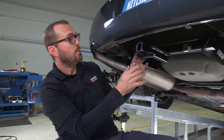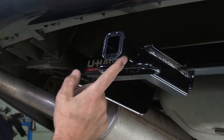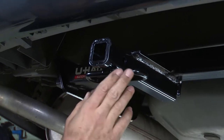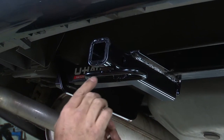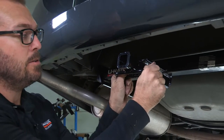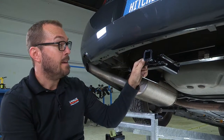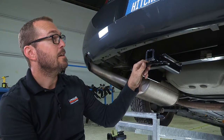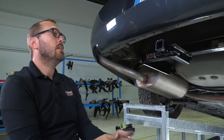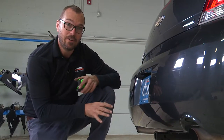With our hitch in place, we can see a couple of the features: the inch-and-a-quarter receiver tube with a reinforcing collar welded upon it, the pinhole to secure a ball mount or accessories like cargo carriers and bike racks, and this welded chainstay that allows you to loop trailer safety chains through it. A really nice, clean installation that's tucked under and a good ways back of our rear fascia.